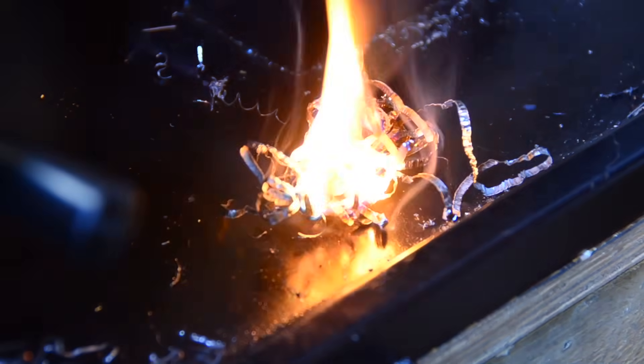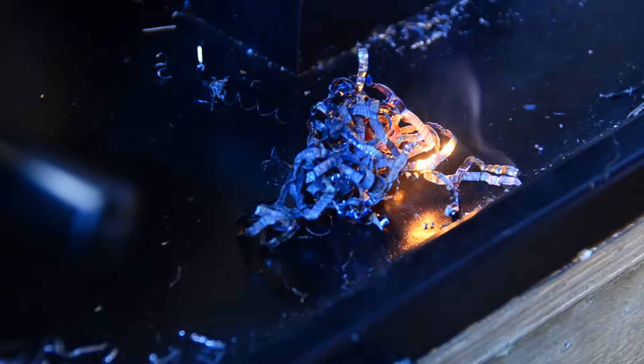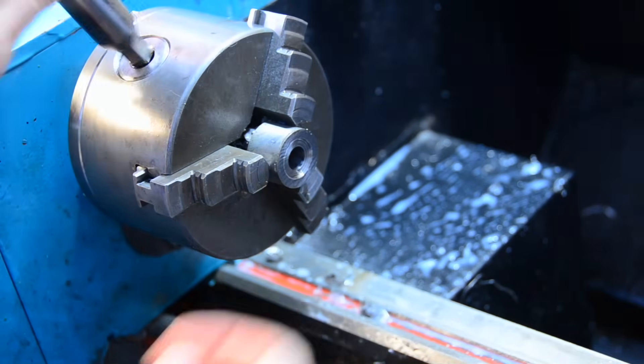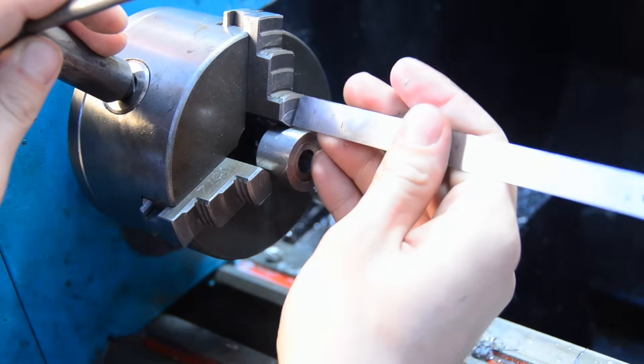This is effectively an obligatory part of making anything out of titanium. The camera doesn't quite pick up just how bright that is. Same steps as before for the second one — face, bore to size, part off. Simple.